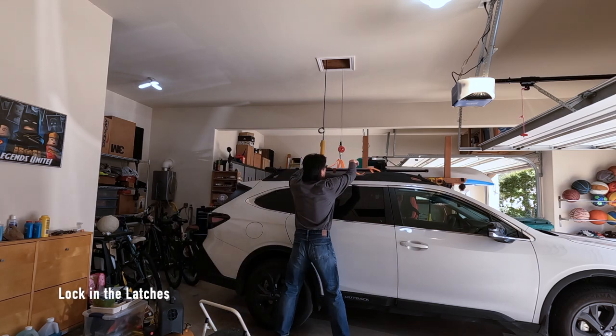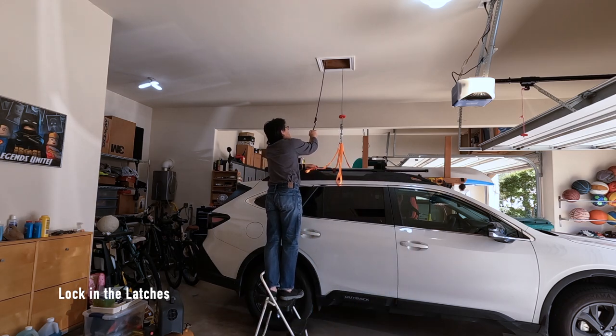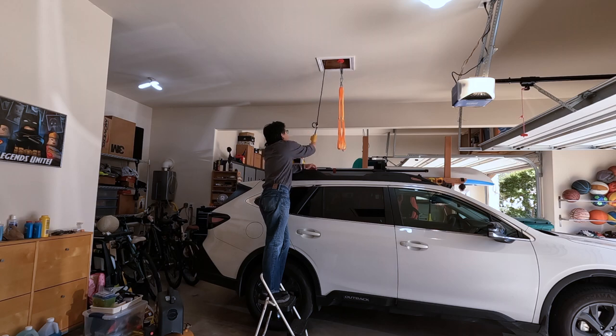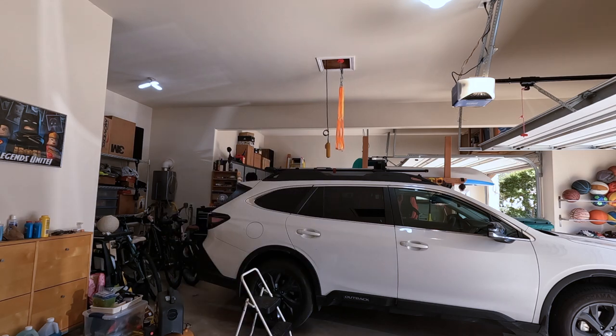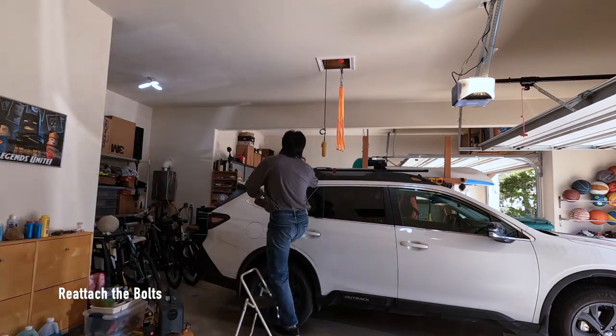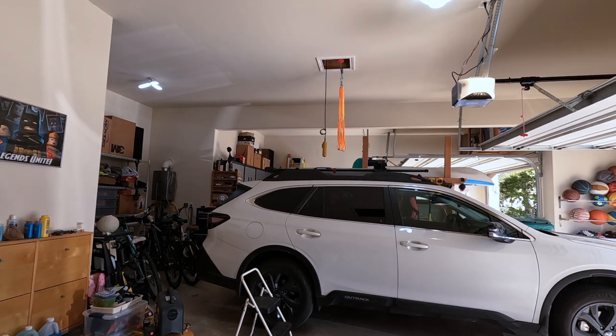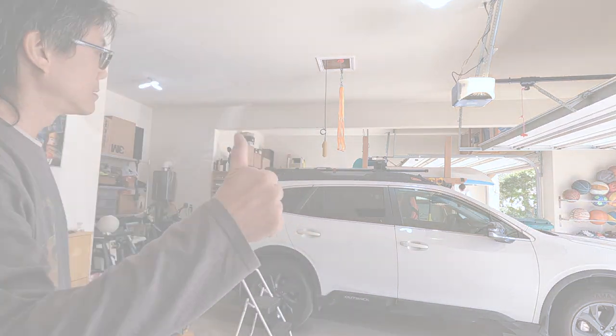I have another video showing how I load the kayak, so remember to check it out. Hope this video helped. If you have any questions, leave them in the comment section below. Peace!